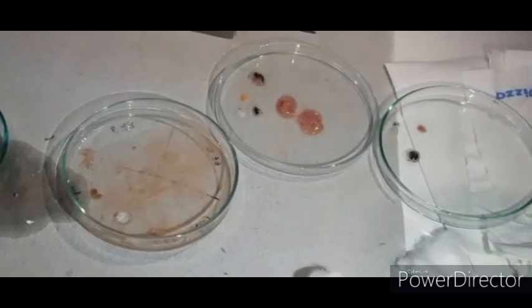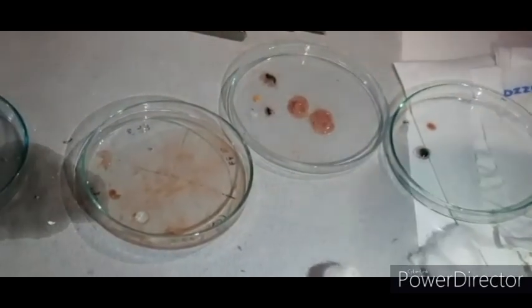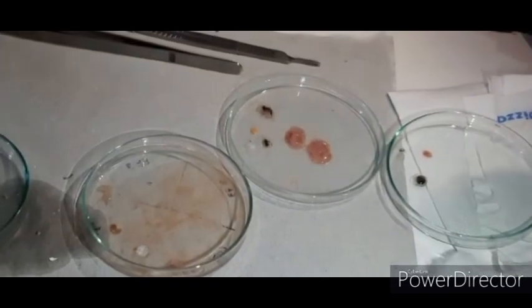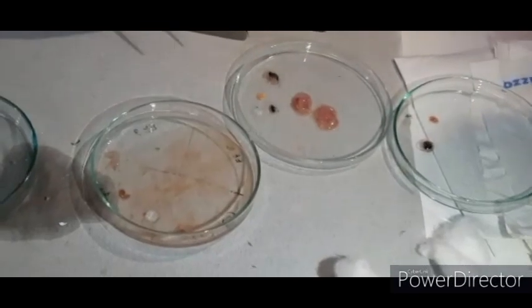Tissue-specific primary culture can be established by using these different organs. We have to keep the different organs in different test tubes and add trypsin to it. Keep them for 18 hours and then monitor the morphology by adding the medium, that is PBS or DMEM.